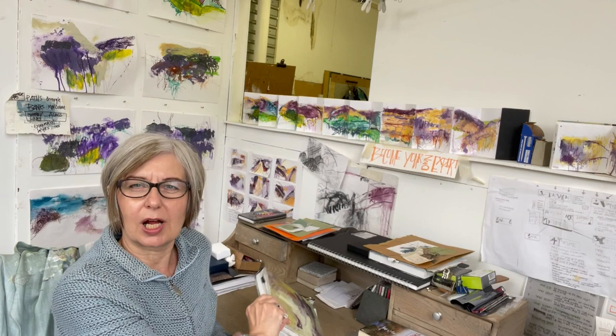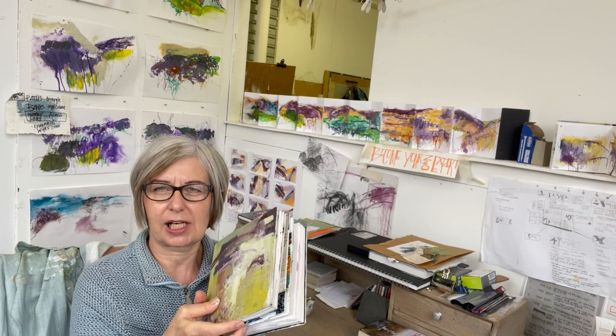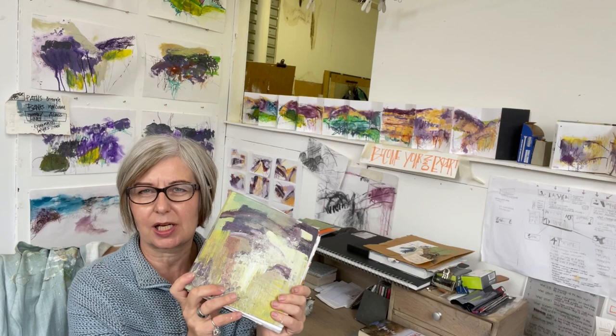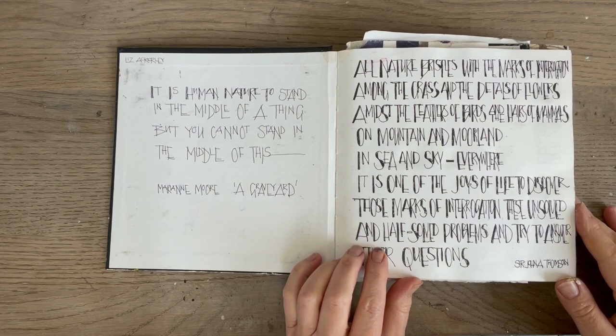I'm going to turn around now and put the camera over the desk. This is my Moorland sketchbook. These are 19cm square, chunky Sea White sketchbooks or journals, which I find really helpful. They've got lovely thick cartridge paper in them. As you can see, I kind of paint the covers - I gesso them and then I paint them. There is a video on the channel, which I'll put into the comments, where I show you how I paint the covers. So I'm going to get going.